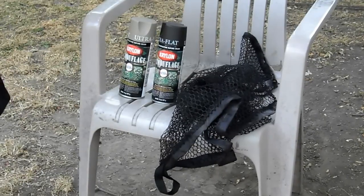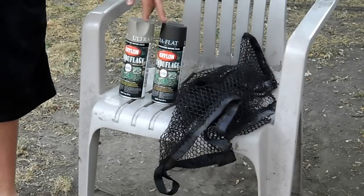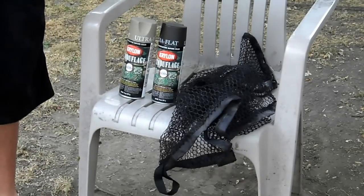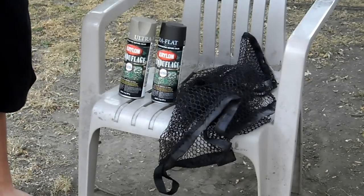You'll need three things. You'll need two different colors of spray paint — at least I use two different colors, it looks better. And you'll also need a meshed laundry bag. This all can be picked up at Walmart for about $15.